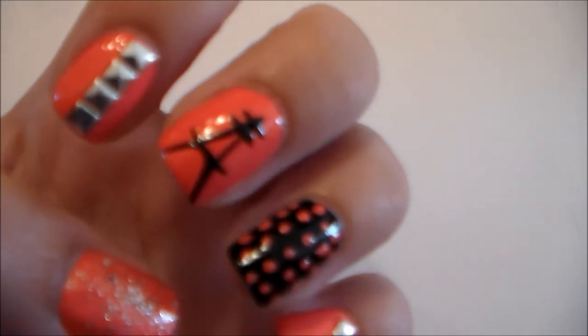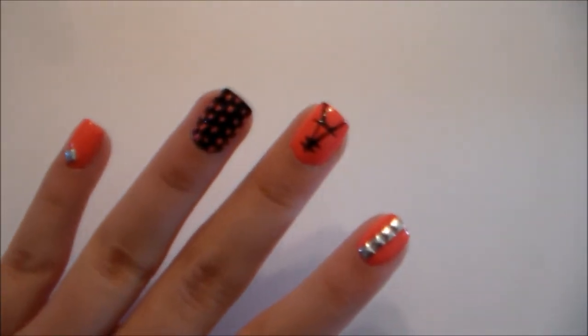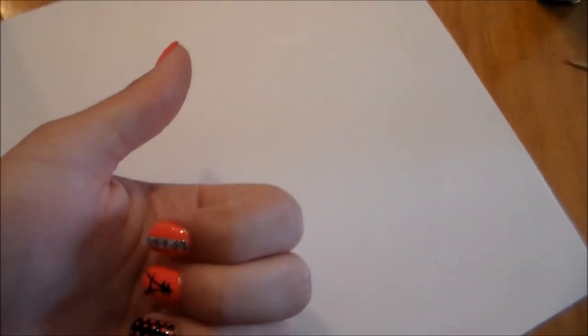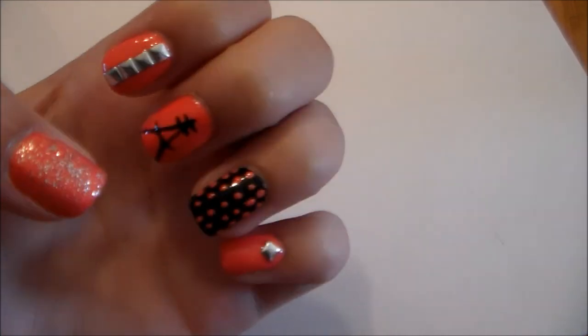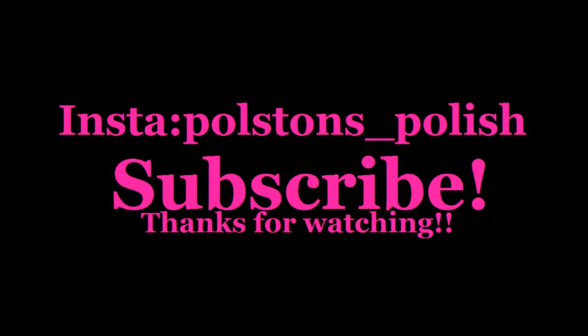I hope you guys liked this video and don't forget to subscribe. This is this week's manicure and I hope you enjoyed it. If you did like it, go ahead and give it a thumbs up, and don't forget to subscribe. Bye guys!